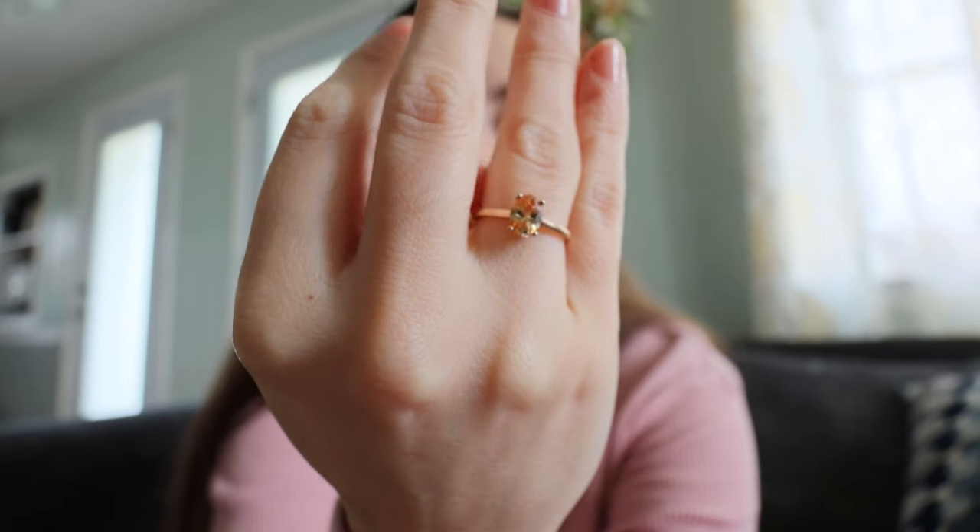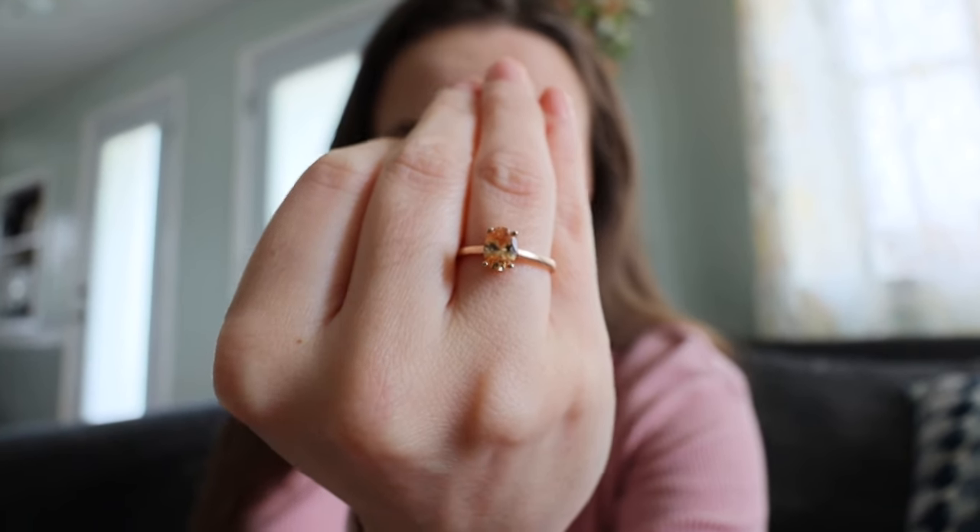So this is a rose gold ring, which matches my wedding bands when I hopefully will get them back and they're fixed. It's a rose gold ring and the stone is citrine, which is the November birthstone — and November 14th would have been my due date. So I'm checking the mail for this ring, so excited because I want to wear it, and it finally gets delivered from UPS.